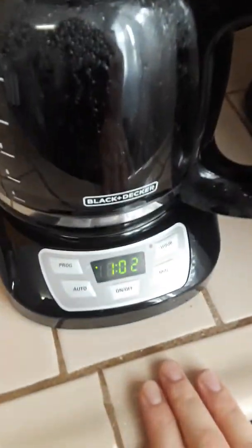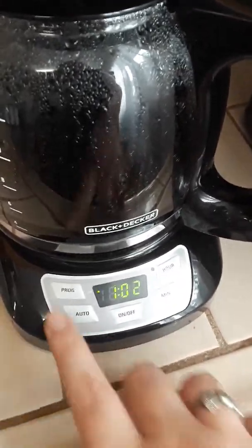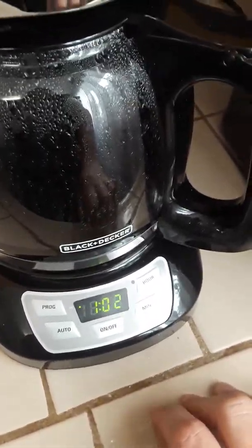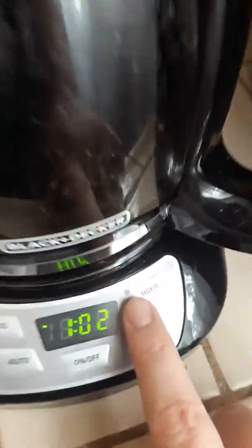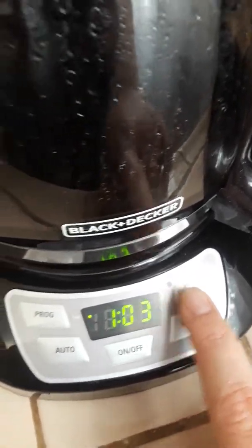The programming was really easy. You just push the hour button and everything like that. To program it for the time, you're going to have to hold this down and do some other things. To start it, it's really easy — just push the on/off button. This little tiny light right here will turn green and you'll know it's working.